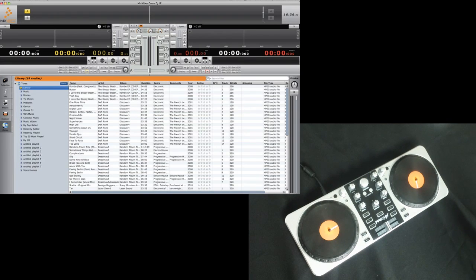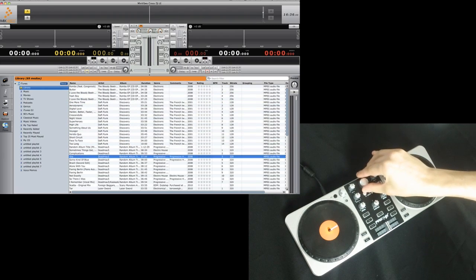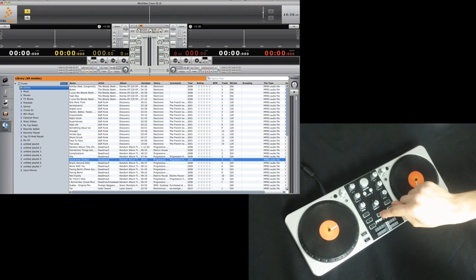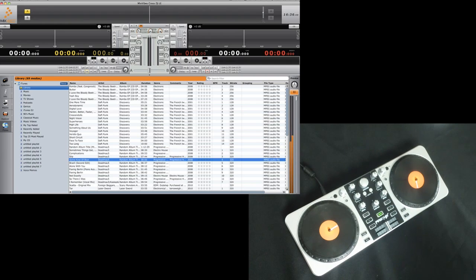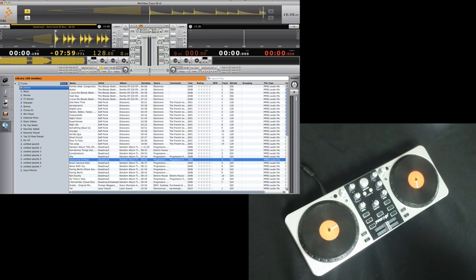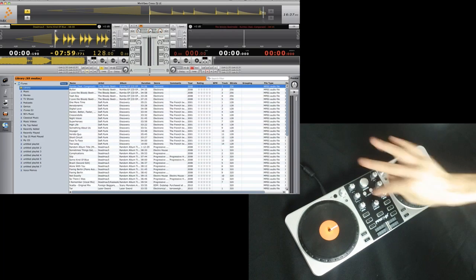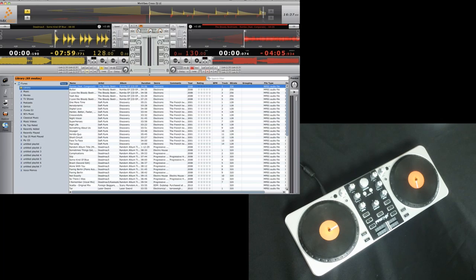Now with complete access to your library, you can search through it using the browse control. You also have the ability to listen to a track before you load it onto one of your decks with the preview control. Once you've settled on a track, load it into one of your decks using Load A to load onto the left deck, or Load B to load onto the right deck, or you can also just drag the songs onto the decks.